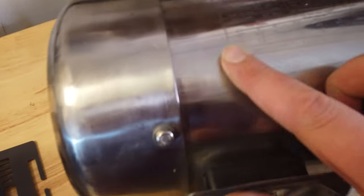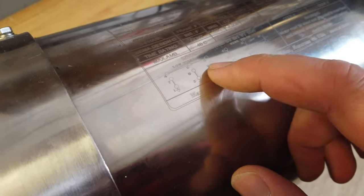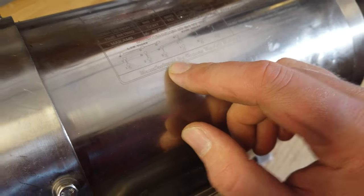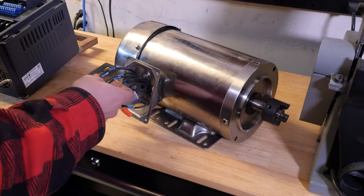To connect this motor, it does have a low voltage wiring diagram. We've got to connect terminals four, five, and six all together not connected to anything, then connect seven and one for phase one, eight and two for the second phase, and nine and three for the third phase. Right now we have seven and four connected, which means it was wired for high voltage, so we've got to redo all this.